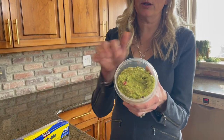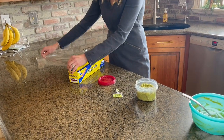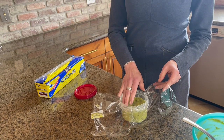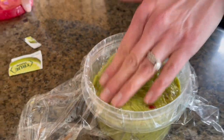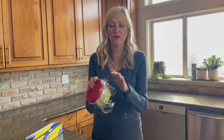Then I'm going to sprinkle it over the top, just one packet, and then take some saran wrap and press it down. I think what it is, it's the lime and that I'm not letting it get a lot of extra air. See how my saran wrap is touching the guacamole. I'm going to put this in the fridge and then we will either have this for dinner tonight or lunch tomorrow and I will show you the results.